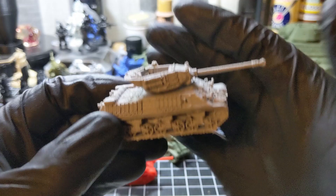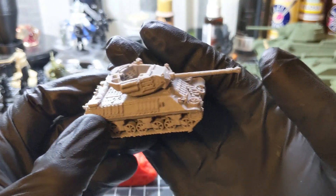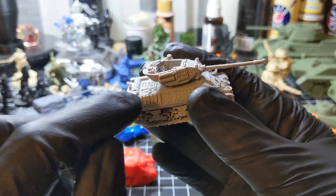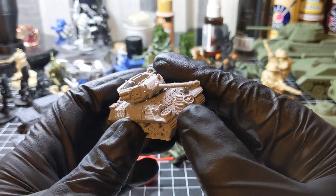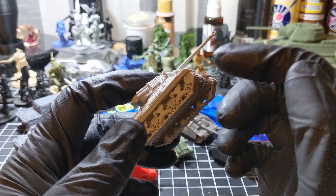Another American tank — a tank destroyer, the Wolverine. Note all the extra tracks on it for protection that the crew slapped on. Printed on an Ender-3.